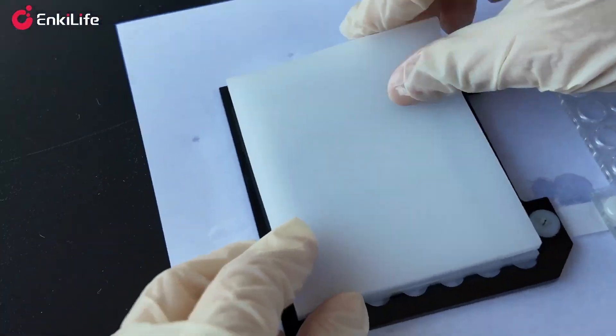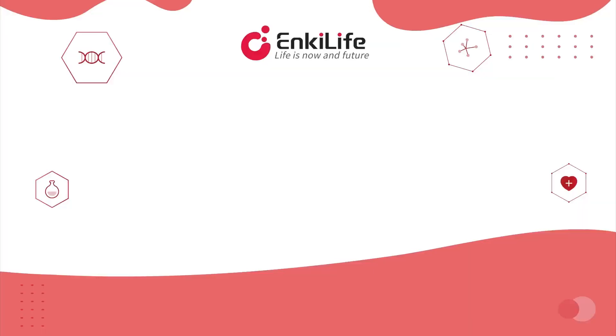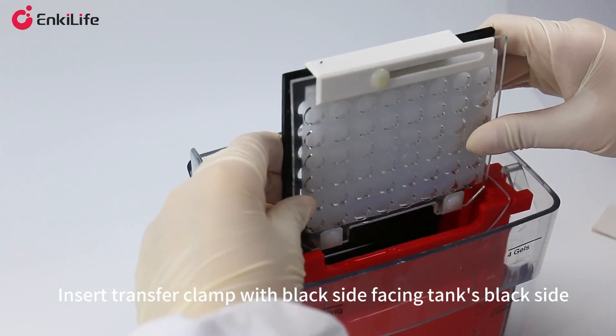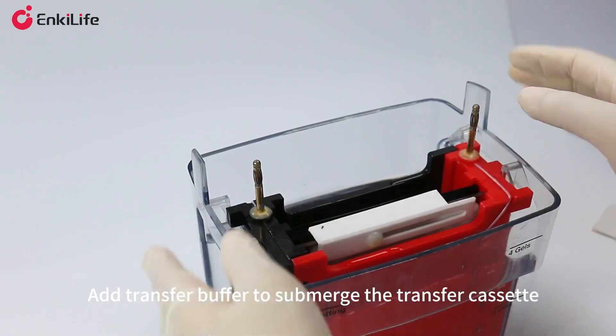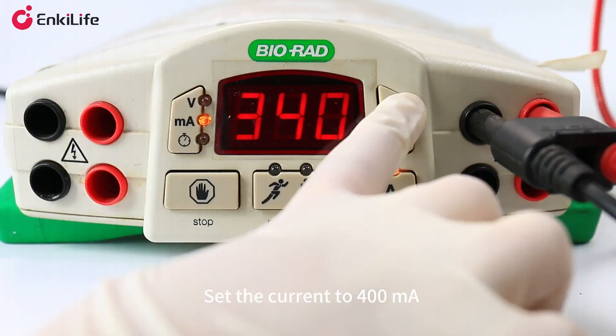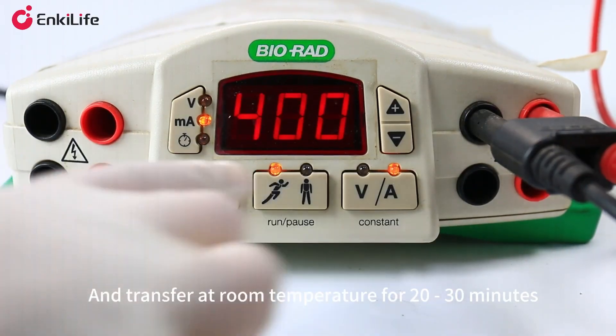Then lock the transfer clamp securely, ensuring no air bubbles. Insert the transfer clamp with the black side facing the tank's black side. Add transfer buffer to submerge the transfer cassette. Set the current to 400 milliamps and transfer at room temperature for 20 to 30 minutes.